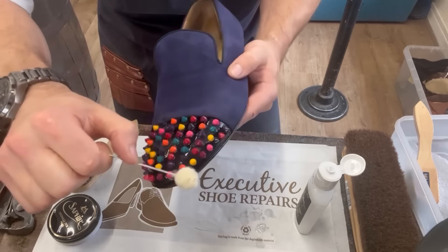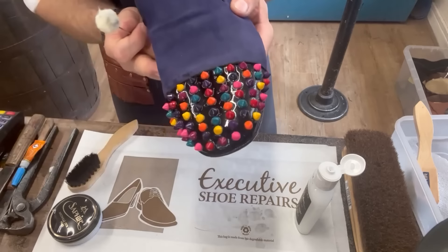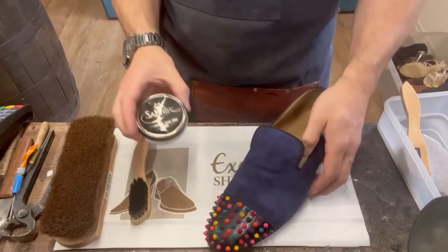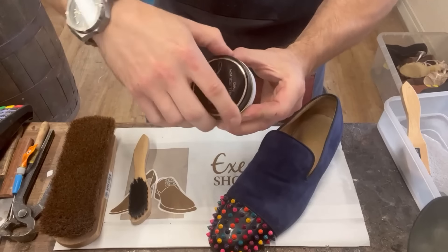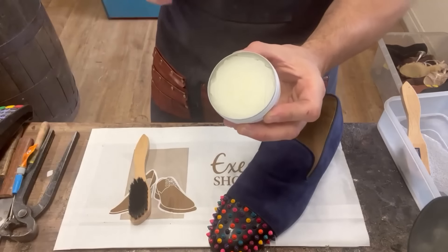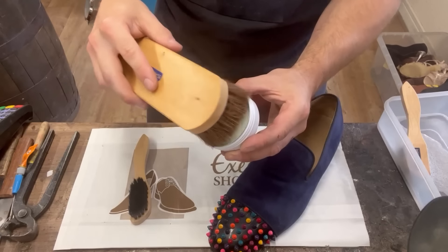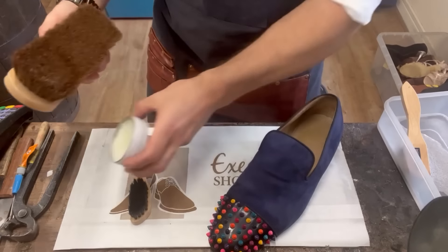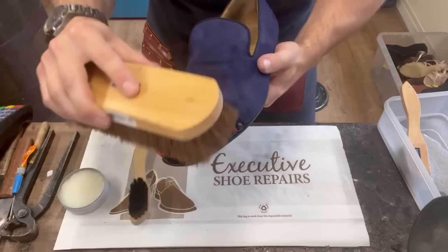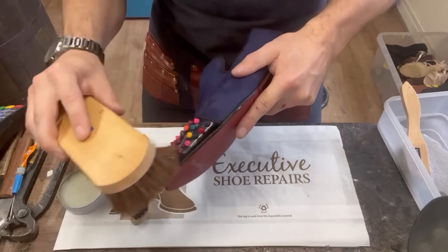I'll just let that air dry and consider how we're going to shine it up. To shine it up I've experimented and decided the best approach is to take the Saphir Medaldor polish in neutral and put the finest, slightest coat over it using a large brush, so we can apply it delicately. Tiniest bit, then just dust it over, give it a minute to dry so the wax hardens up, then come back and buff it to a shine.